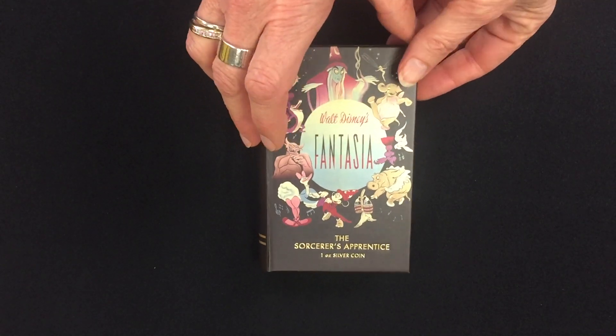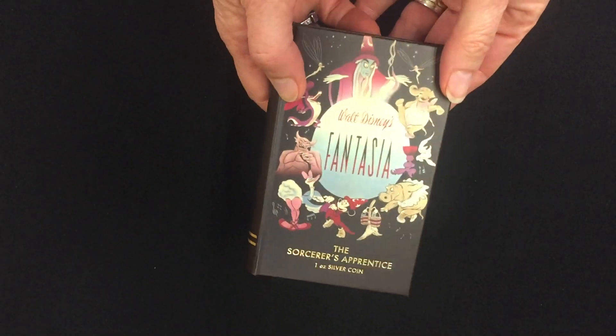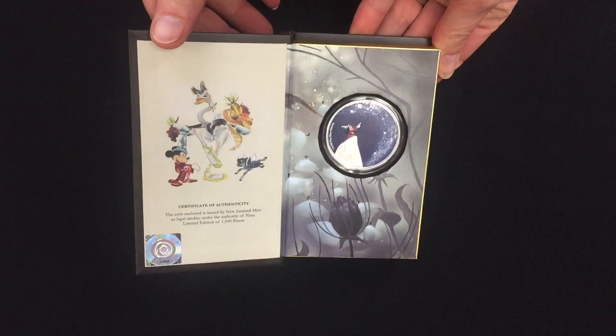If I open up this, you can see this really cute, neat, sort of book-style packaging. And if I open that up, you'll see the coin inside.